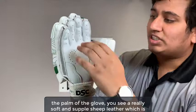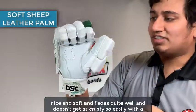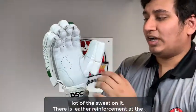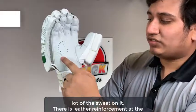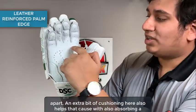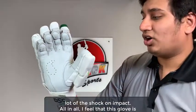At the palm of the glove you see a really soft and supple shape leather which is nice and soft and flexes quite well and doesn't get as crusty so easily with a lot of the sweat on it. There is leather reinforcement at the edge of the palm so that the friction of the bag doesn't cause this area to rip apart. An extra bit of cushioning here also helps absorb a lot of the shock on impact.